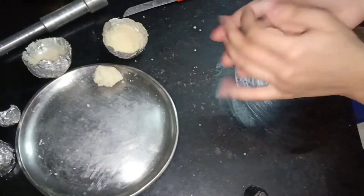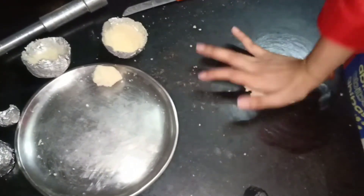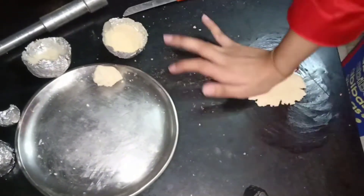Now here, to make a star, press it and take a star cutter and cut it, or use a knife to make a star shape.